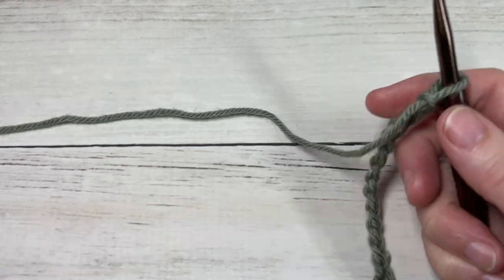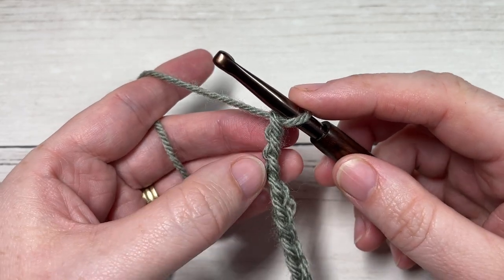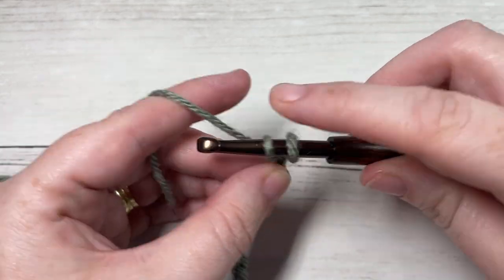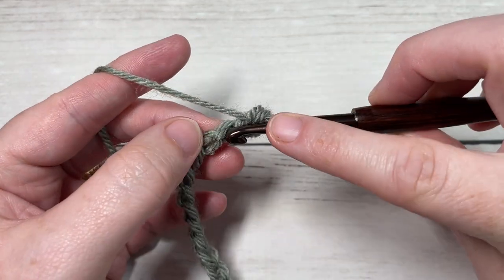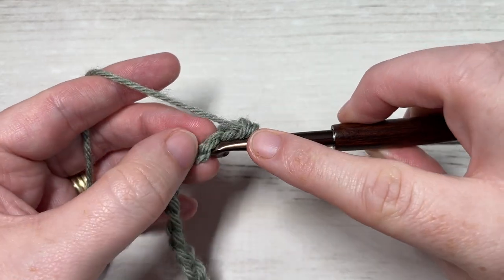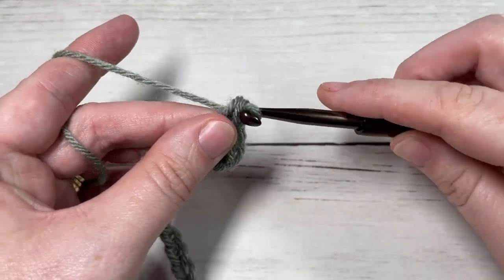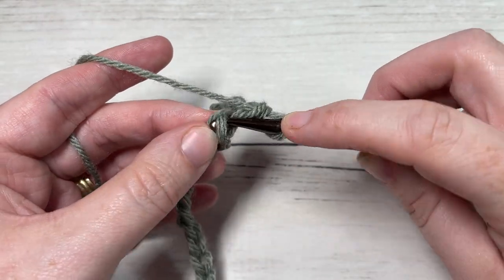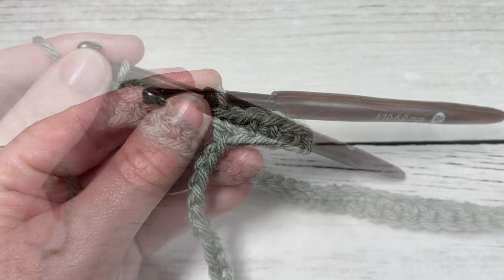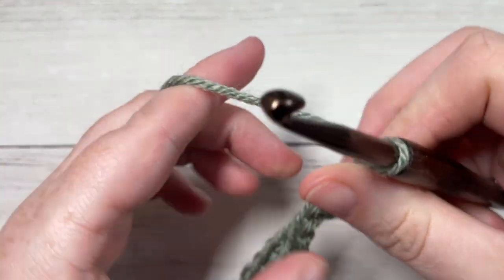Once you have your foundation chain worked, you're going to begin row one by working a single crochet into the second chain from your hook, and then single crochet in each chain all the way across. At the end of this row you're going to have a total of 33 single crochet stitches. At the end of row one, chain one and turn your work.